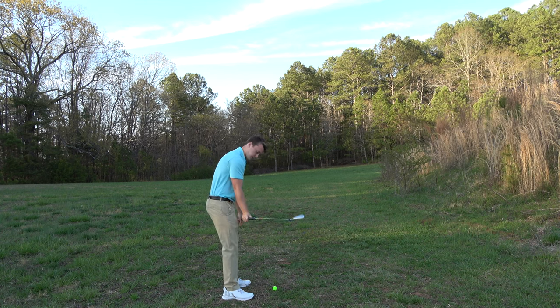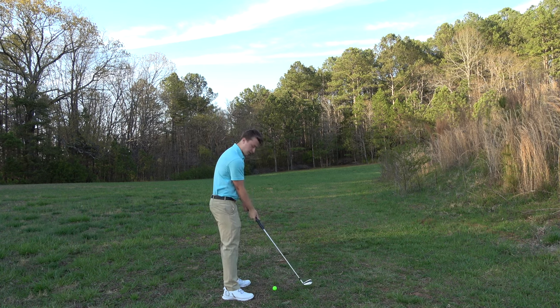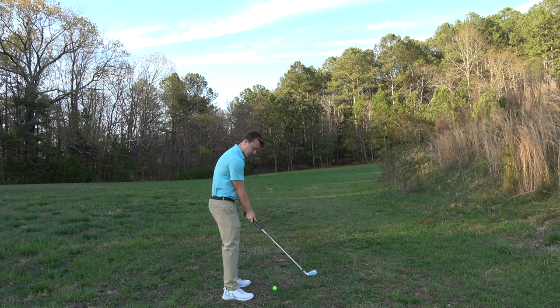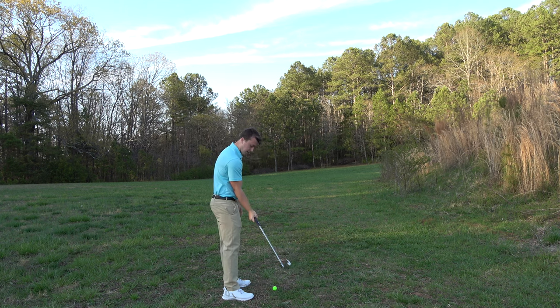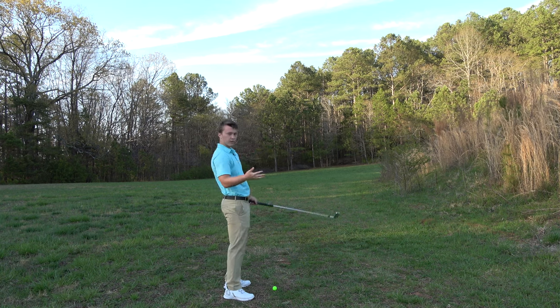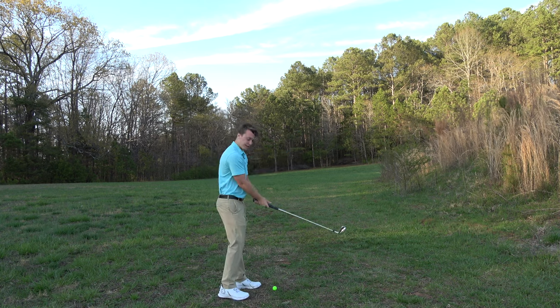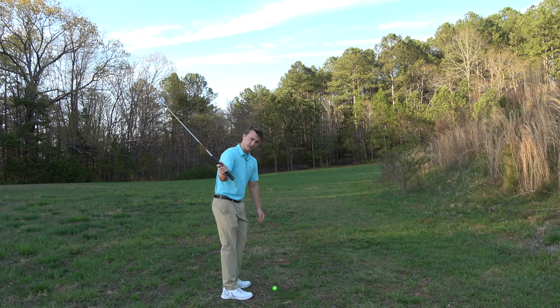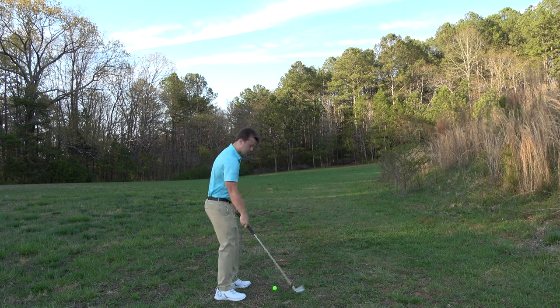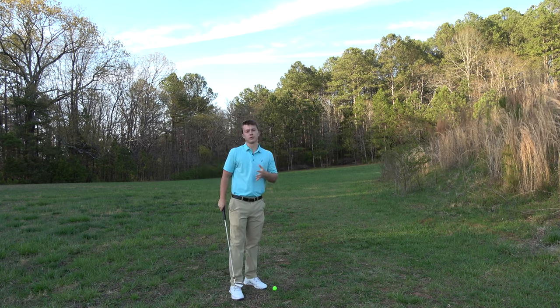When your thumb's too far to the right, your wrist wants to cock like this and that's going to send your arms up. But the more you put your thumb left, the more your wrist is going to cock back like it naturally wants to. So we want the trail thumb out of the way and all the way left so that we can swing this club around us.